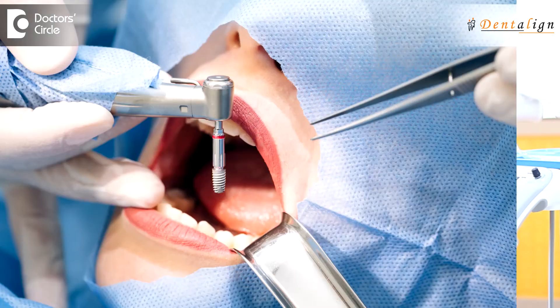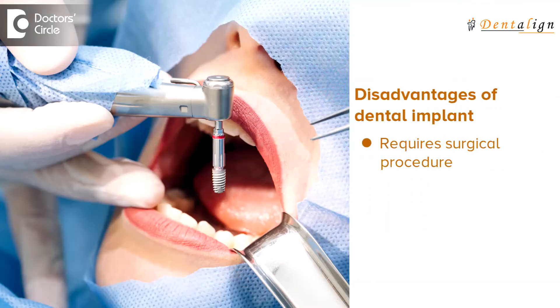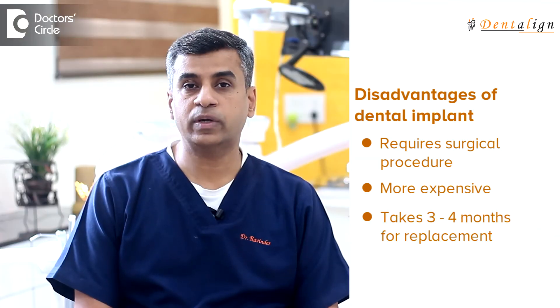The disadvantage of this approach is that it requires a surgical procedure, it is a little bit more expensive when compared to a bridge, and also it does take three to four months for you to get a replacement.